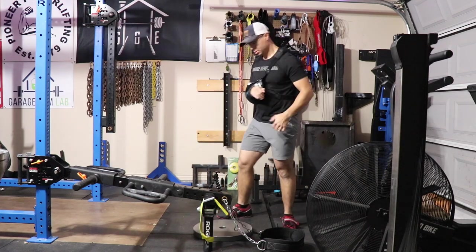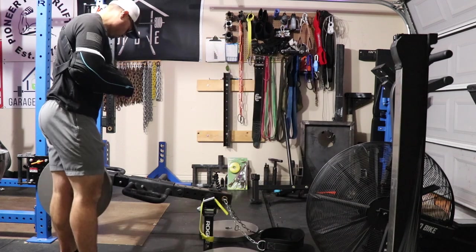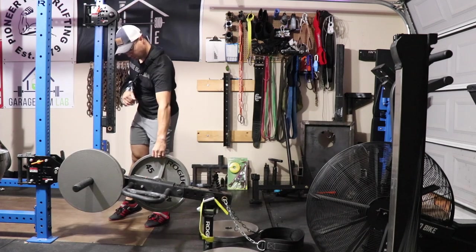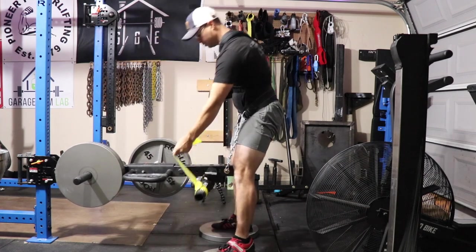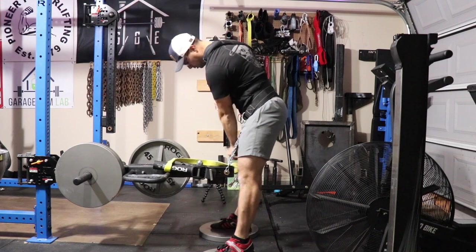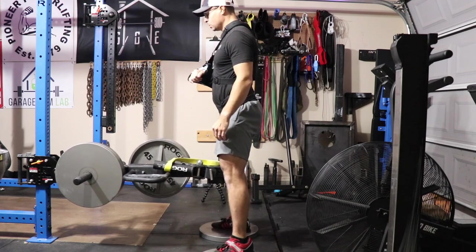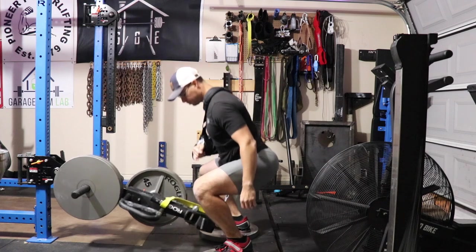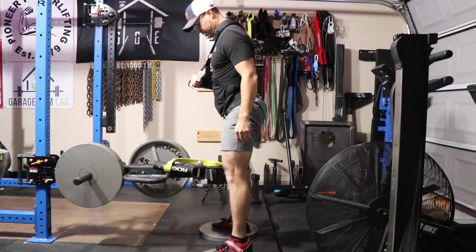Sorenex was unwilling to budge from their 12-week quoted build time for the J Squat, so I decided not to purchase. In 12 weeks I'm going to be outside of my recovery phase and back into barbell movements. I've reached out to companies like Rogue in the past and asked for small exceptions and they've been more than willing to accommodate a garage gym athlete, but Sorenex just wouldn't talk to me outside of 'here's the product, here's the lead time, you buy it or you don't.' No fault to them — their market is larger than a garage gym owner.